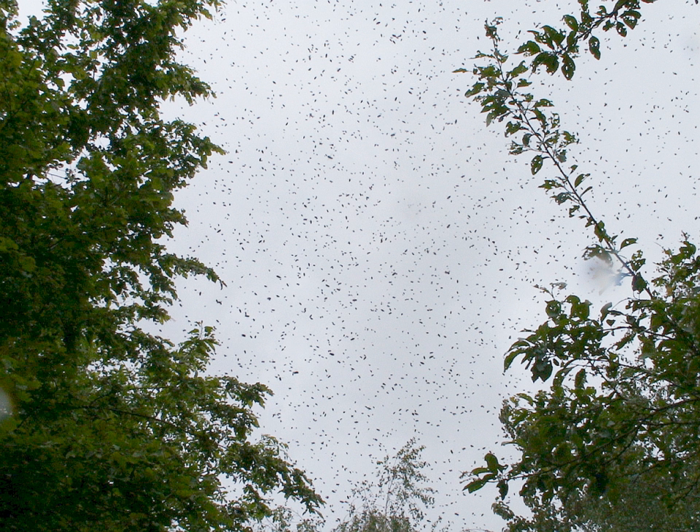Swarming is a honeybee colony's natural means of reproduction. In the process of swarming, the original single colony reproduces to two and sometimes more colonies. For instance, one species of honeybee that participates in such swarming behavior is Apis serrana. The reproduction swarms of this species settle 20 to 30 meters away from the natal nest for a few days and will then depart for a new nest site after getting information from scout bees.